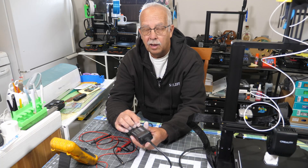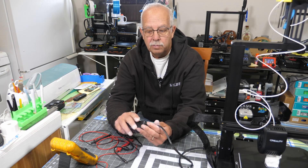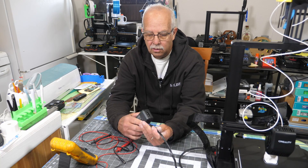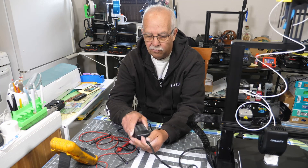Obviously, since the LED isn't lit up, either there's something wrong internally here or this power cord is no good, and I've tried turning this over and doing all kinds of stuff with it.